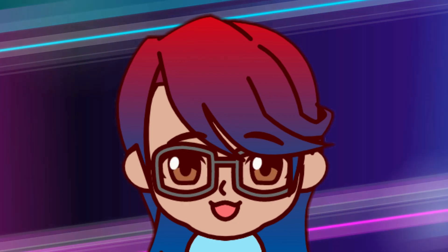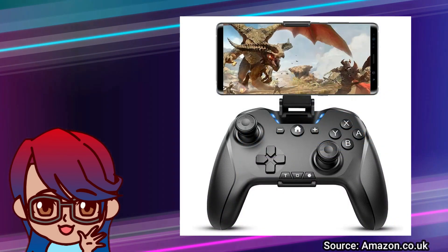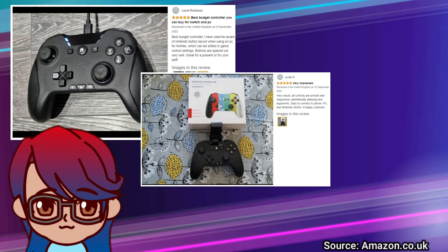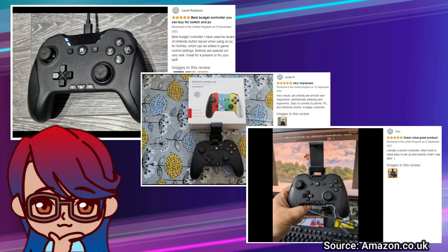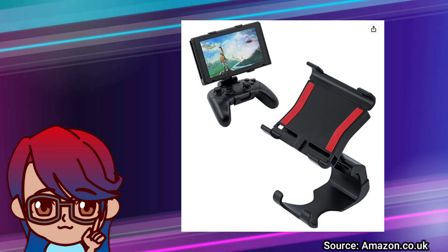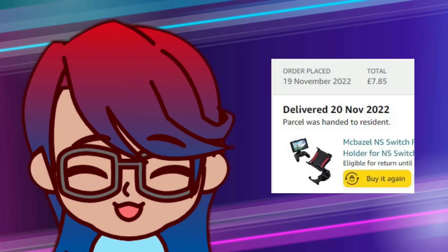After some online window shopping, I found a Bluetooth controller that worked on multiple platforms, including Android and Switch. It even came with a phone clip, so I was two-thirds of the way there. After looking at the pictures and reviews, I realised it was very close to an official Pro Controller size and shape. So if I got a generic Switch clip made for a Pro Controller, I could make some adjustments to make it fit. For under £8, I thought it was worth a go.